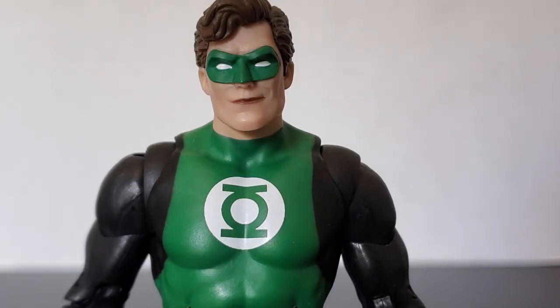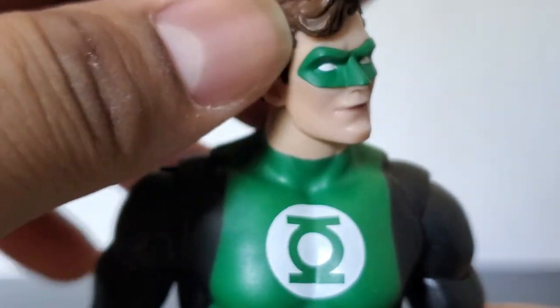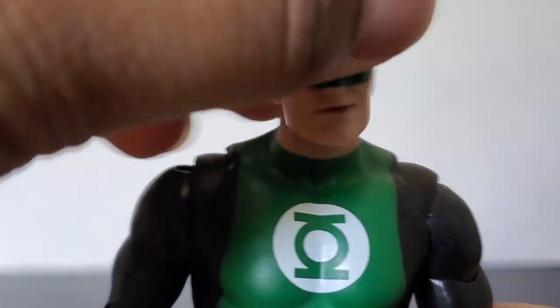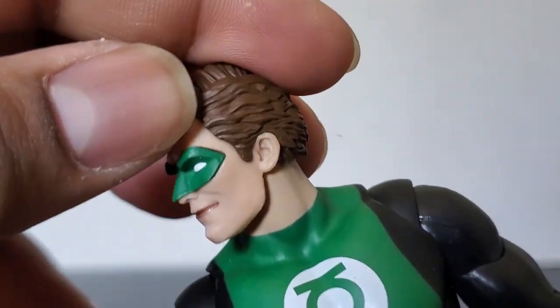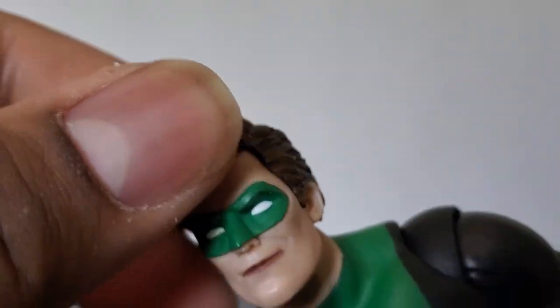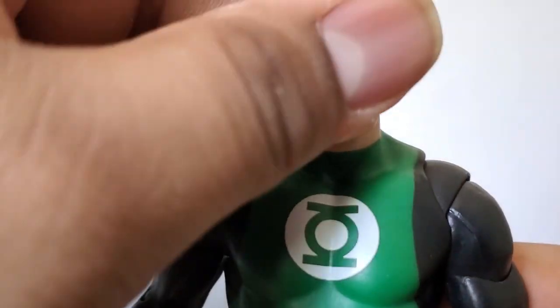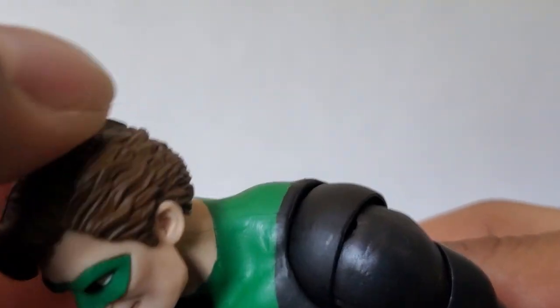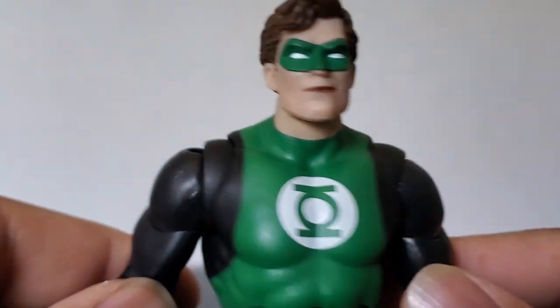First let's look at his head sculpt. The mask is not painted on — it is actually a separate piece, which I prefer rather than a painted-on mask. It's raised and it actually looks like a mask, like a person wearing a mask. You can see the white eyes, nice hair texturing, and the coloring is good.